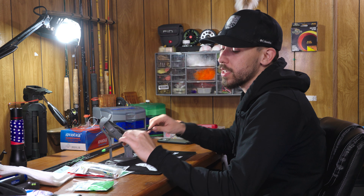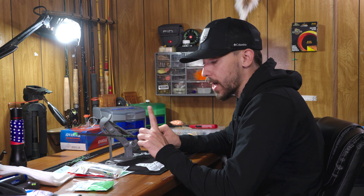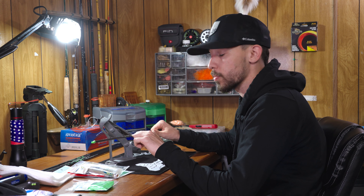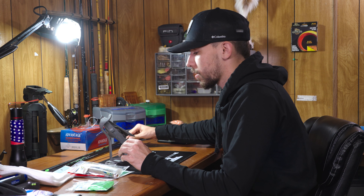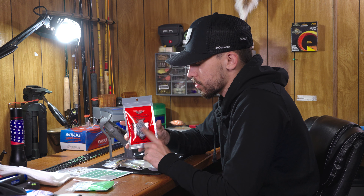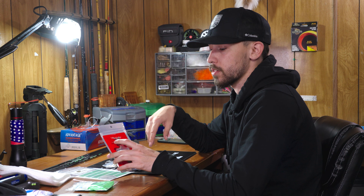I've been seeing a ton of people starting to use these arrows for TAC. I just want to say for the first time in my life I'm not just following the trend — I actually came up with this idea completely on my own. I went on the website, found them, and was like, wow those are light, let me use them. So we've got the Victory Archery R.I.P. XV 350 spine, just using the normal inserts that come with them. All but two already have inserts, so I only have to put an insert in a couple of them.